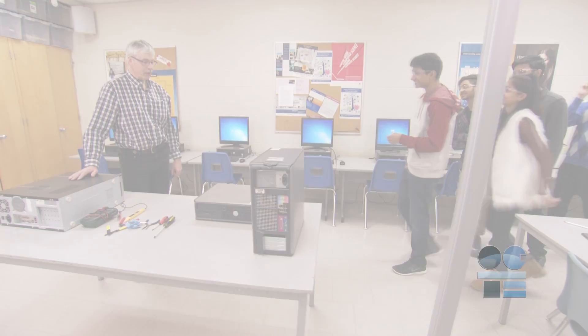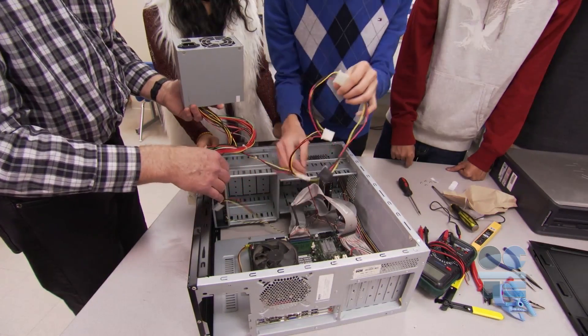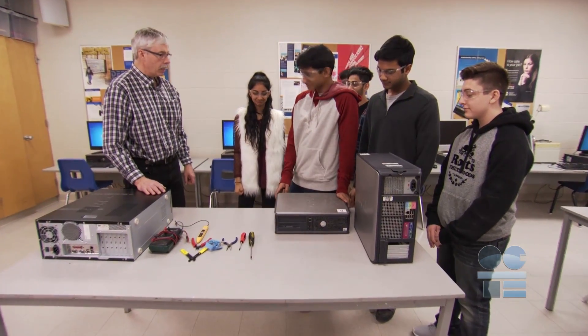We're learning to be tool safe. Watch this video to find out the safety guidelines for this procedure. Most computer engineering classes have an initial project of taking apart computers and reassembling them. You might think there's not any safety concerns with this, but there are things to be aware of.